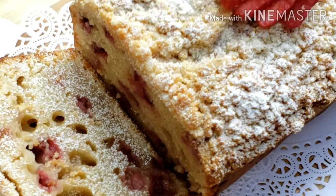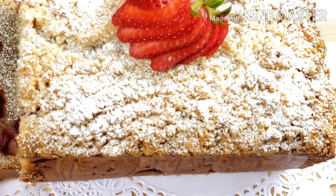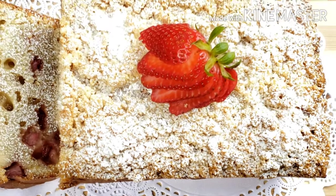It's a fruity, moist, and delicious snack everyone will love. Happy eating!